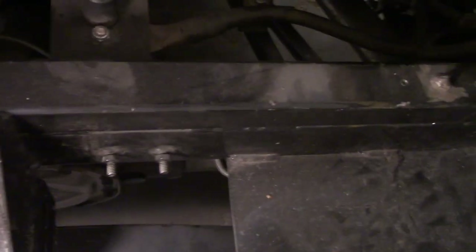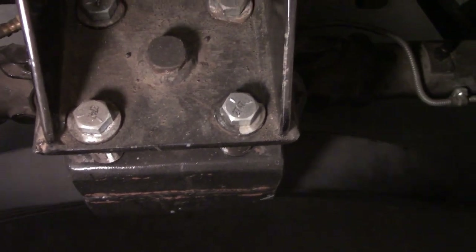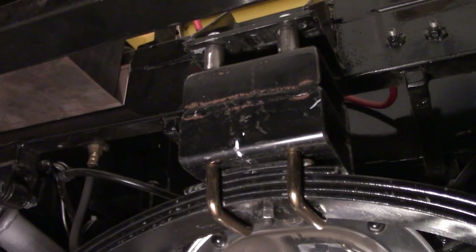I'll show you some of the rear suspension — it's got a homemade rear crossmember and an old-school-style transverse spring and homemade ladder bars. Can't really see a lot in there, but here's an undercar shot — there is the transverse spring and homemade shackles.